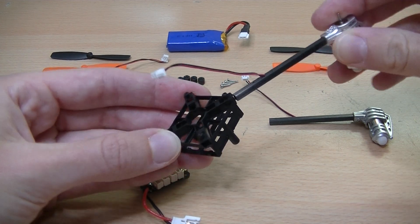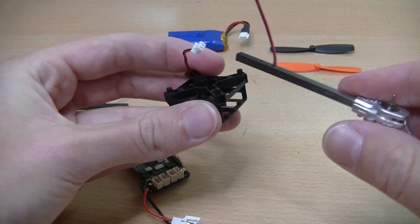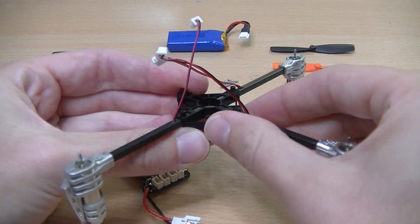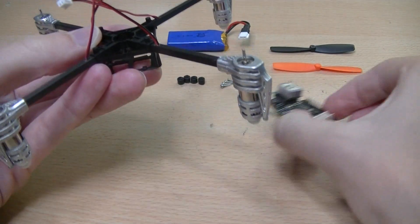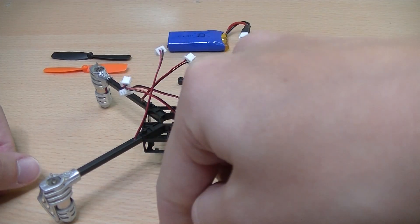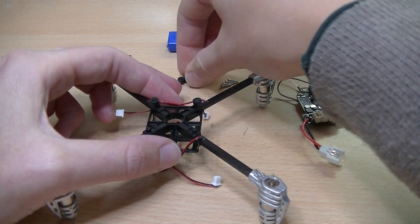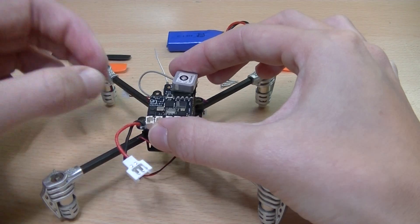Insert the motor arms starting from the top right, where you insert a counter-clockwise motor. Take the next counter-clockwise motor and insert it opposite to the other counter-clockwise motor. The remaining two motors are clockwise and are also placed opposite to each other. Now you have determined the front and the back of the LISA-S. Take the body and place the four dampers at the angles. Place the LISA-S on the body with the SuperBetaRef antenna in the front and insert the screws.